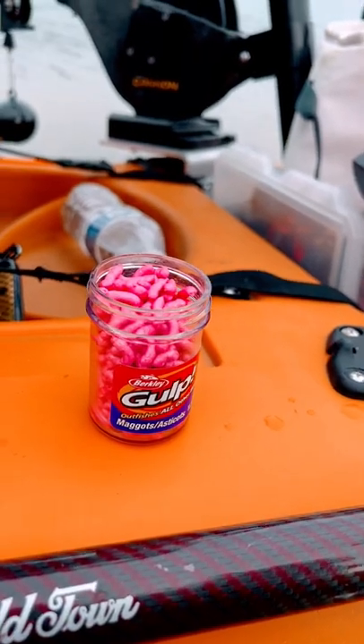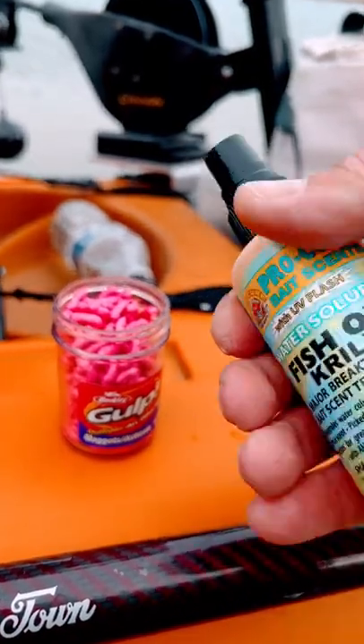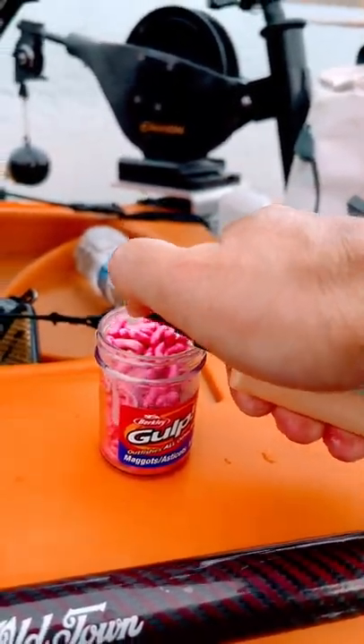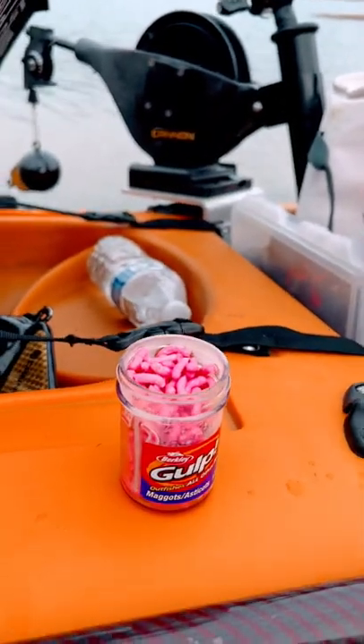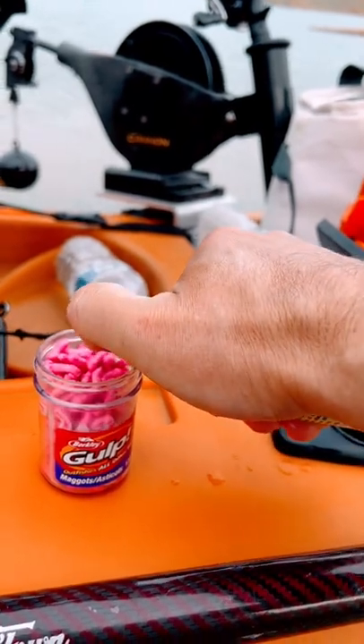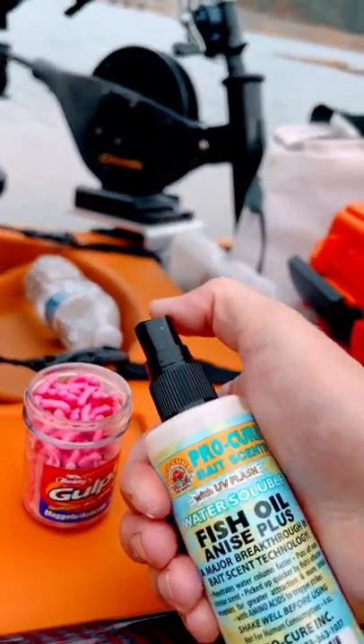I'm going to show you quickly how I prepare my Colton Baggots. I use the Pro-Cure water-soluble. I'll do three or four spritzes of krill, then fish oil shrimp, and then the anise.